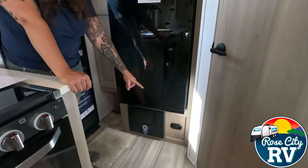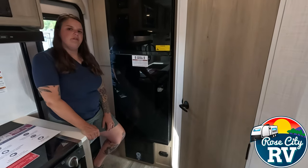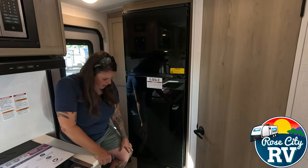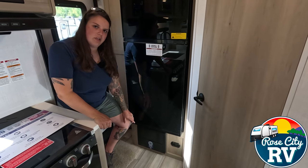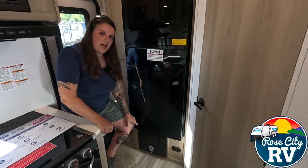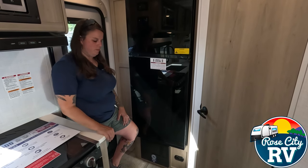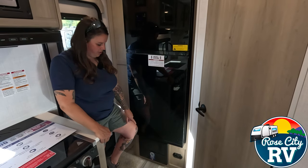Underneath of here, we have our CO2 and propane detector. As I always say, that is the most important safety feature on the whole coach — always make sure the green light is illuminated and it's functioning properly. Then next to that we have our converter, which has that auto detection sticker. So if you want to switch over to lithium, that will handle it with no issues charging your batteries. Different battery types — deep cycle, lithium, AGM — charge at different rates, so you want the right converter for your batteries.